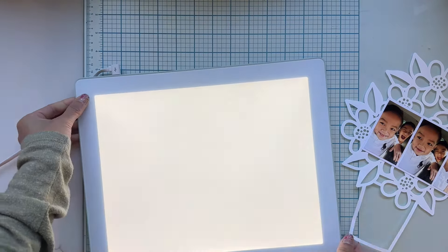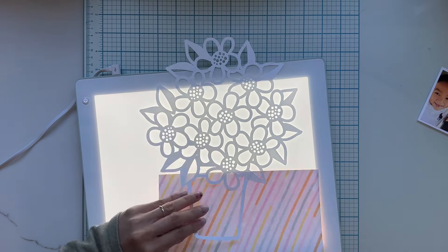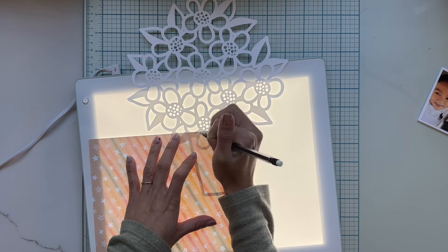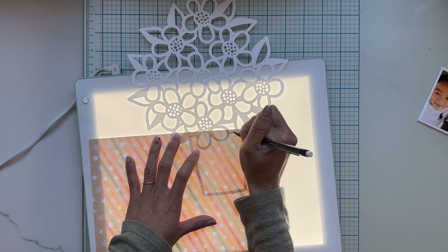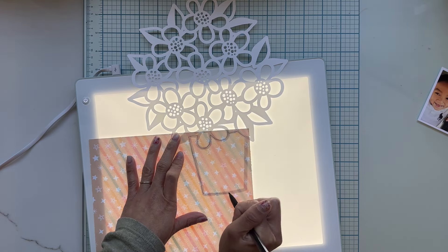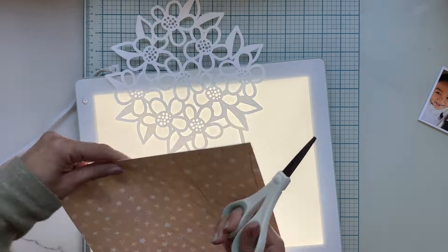First thing I'm going to do is use a light pad to trace the pattern paper and then fussy cut it. I do this for all my chosen pattern paper.